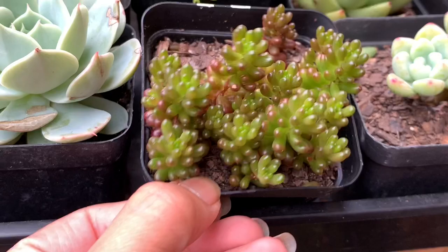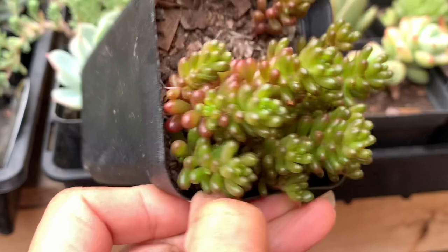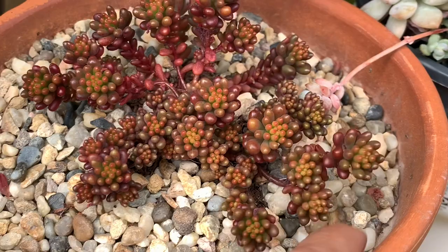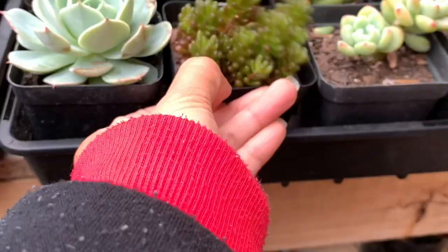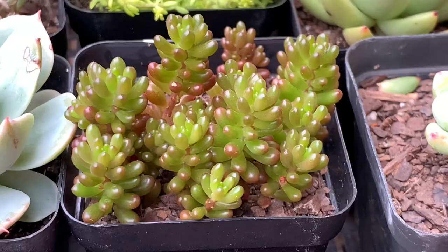This is Sedum rubrotinctum red berry. If you notice, the leaves of the red berry are tiny compared to other jelly beans. It has a lime green base with a combination of red to brown when exposed to direct sunlight. I position my red berry outdoors undercover but it receives direct morning sun, and the color turns to deep brown. I notice that this plant is a slow grower. If you place this plant undercover just receiving bright light, the color stays green and shiny, and I water this plant when the soil is completely dry.